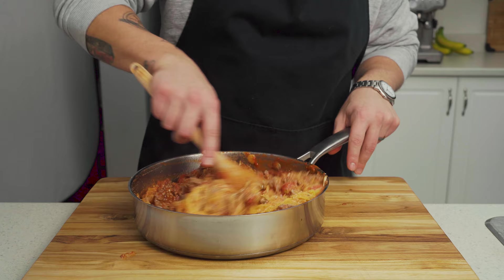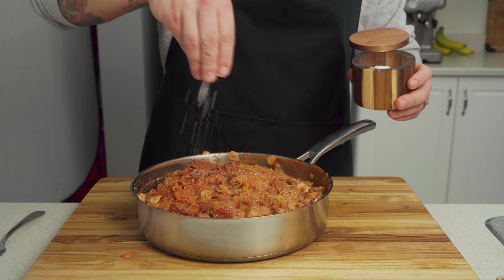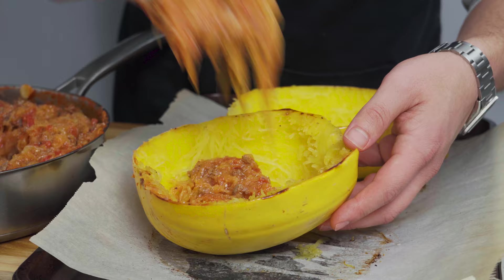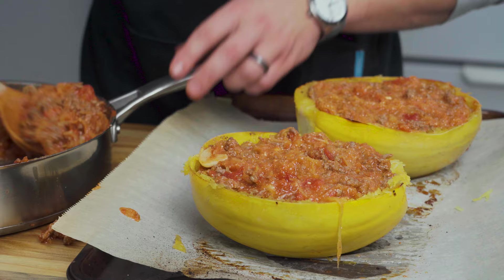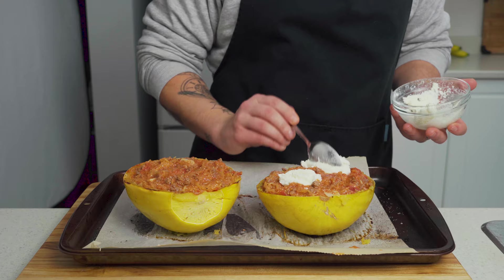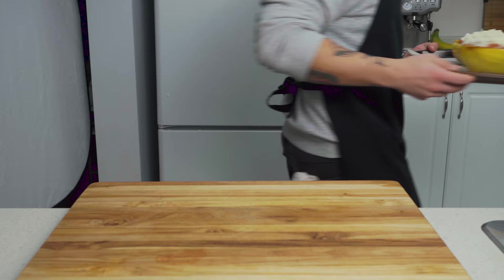Combine everything together and taste for seasoning. Season with salt until it tastes the way you like, and then we're going to stuff this back into the squash shells. You're probably going to have to overfill these a little bit and you'll still have some leftover — not a big deal. Top each half with two tablespoons of ricotta and 30 grams each of our shredded mozzarella, and place back into a 400 degree oven for 10 minutes or until the cheese is melted and golden brown.